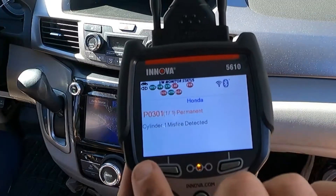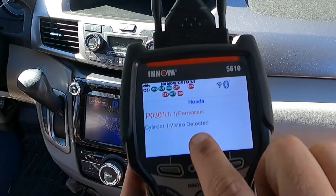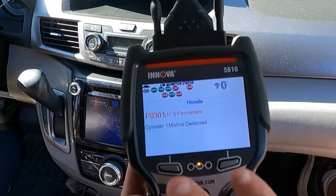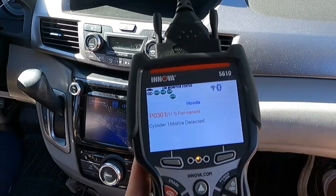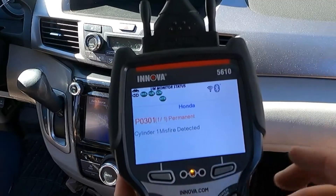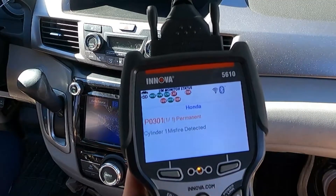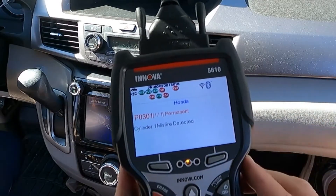We'll probably still have the permanent code for cylinder one — P0301 — which we do. Until we drive around a little bit more, that's not going to go away because a permanent code, depending on the manufacturer, sometimes requires a few drive cycles to clear. But for right now, we don't have any check engine lights and nothing pending either. So we're going to call this fixed for right now as far as the issue is gone.